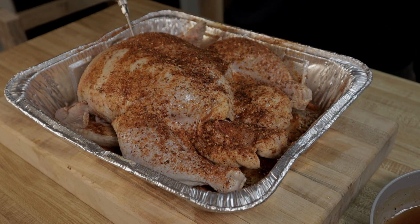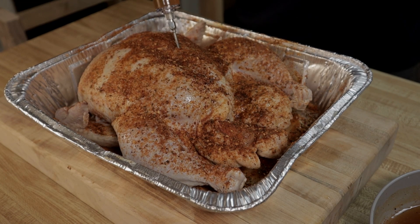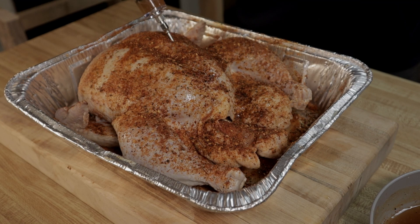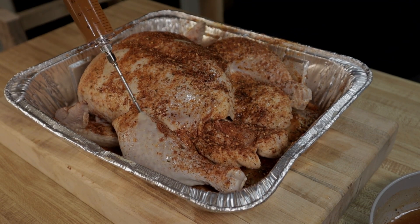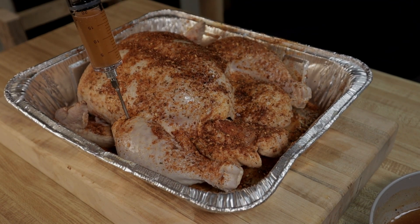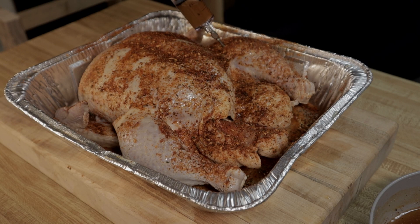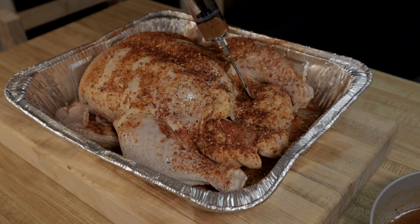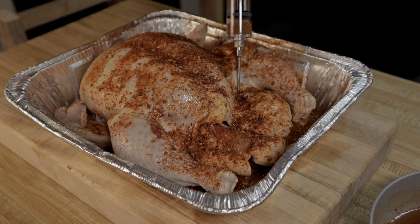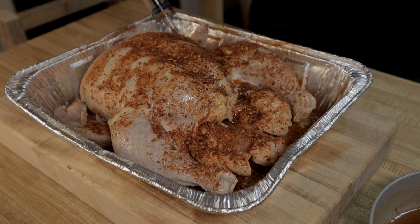I'm going to go down to each side. I'm going to have some come out, but that's fine. You can go all over the chicken with it — you can go in the wings too.